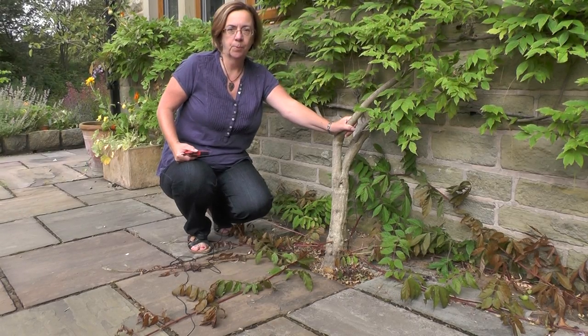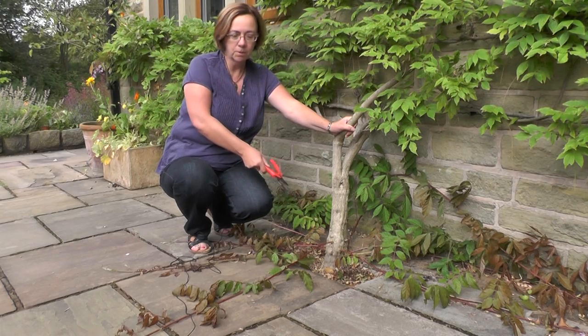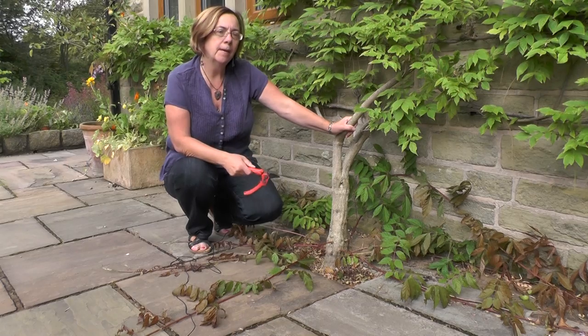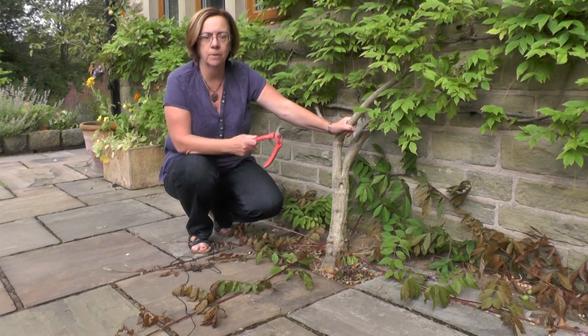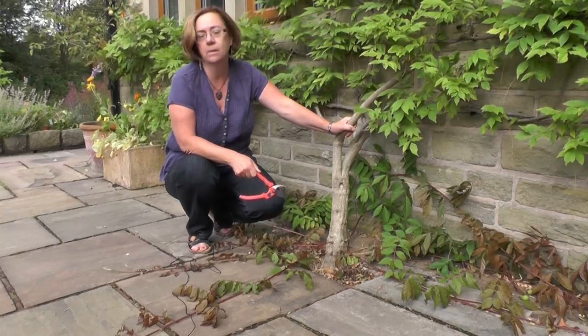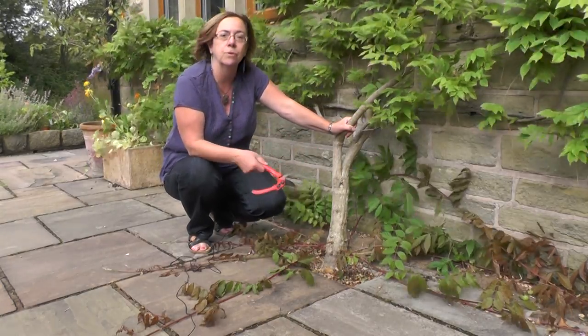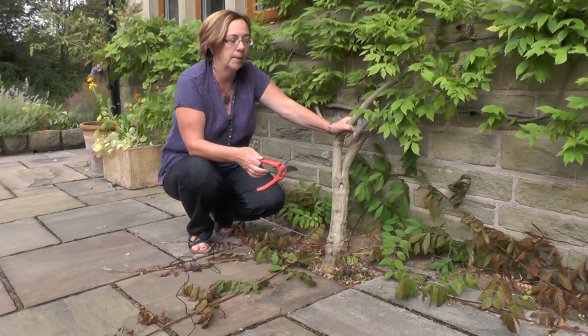Another thing to look at in the summer prune is what's called the lateral growth. You can see this wisteria has thrown out vigorous shoots from the bottom. It's been a very dry year and a lot of growth has been at this lateral level. What it's doing here is running along the ground trying to root — because it's such a vigorous plant it's sending shoots out to root and make more wisteria.